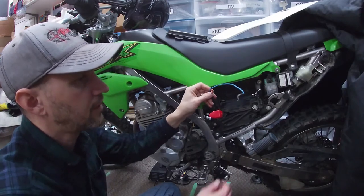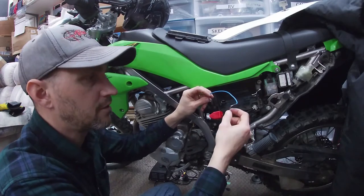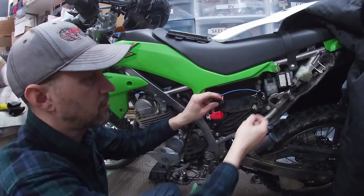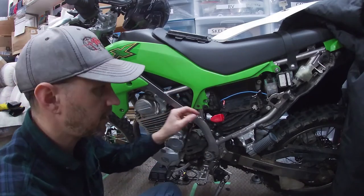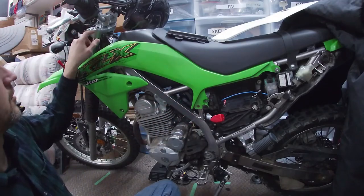This wire here — we crimped the ends on to do a cold solder, and then we actually did solder them on top of that, and we heat-shrank them of course. These wires run into this loom here, every bit the same as the loom that came on the bike. We just bought some more of the same loom and ran it all the way up to the handlebars.